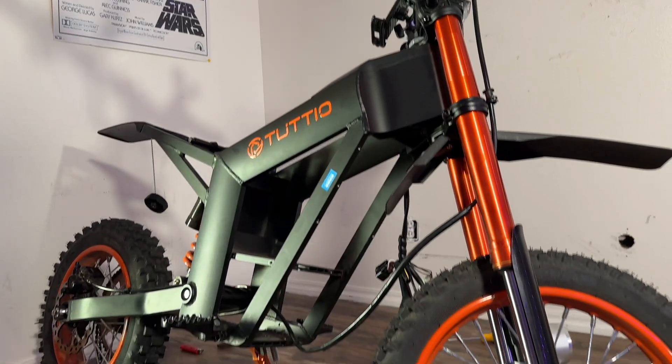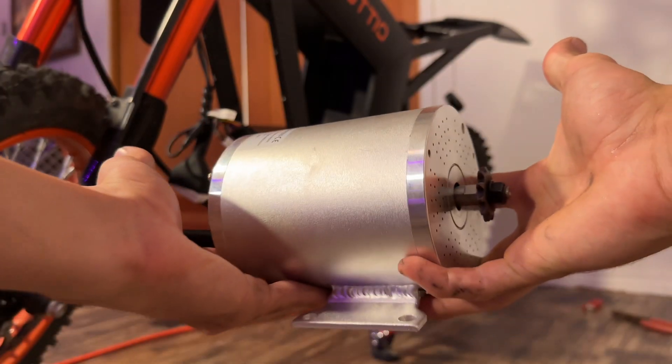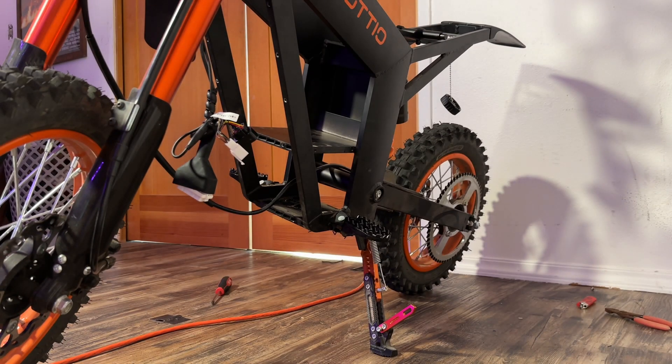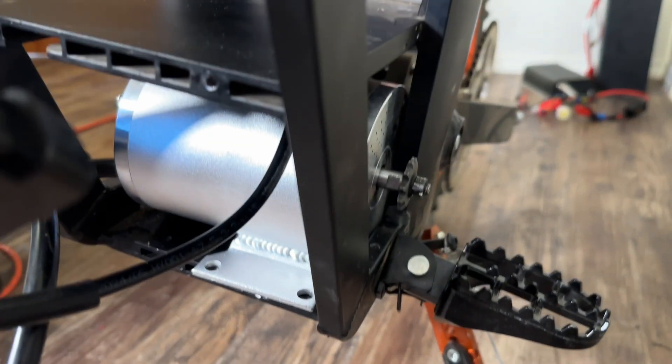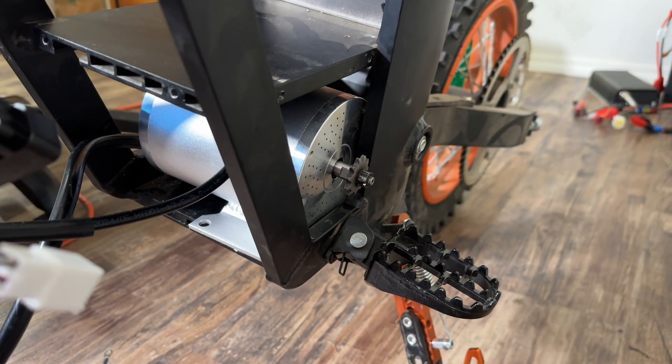After about 45 minutes of unscrewing, we had all of the stock electronics and paneling off the bike, and it was time for the moment of truth — will the motor fit right into this cavity, or will I have to modify the frame? As I feared, it did not fit right away, which means I had to get creative to get the motor mounted.